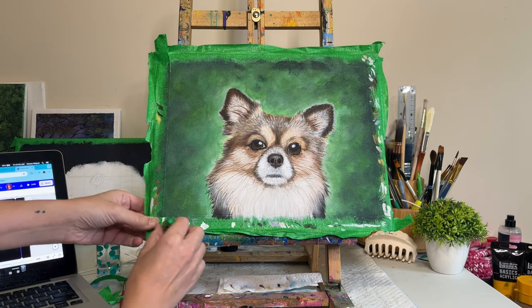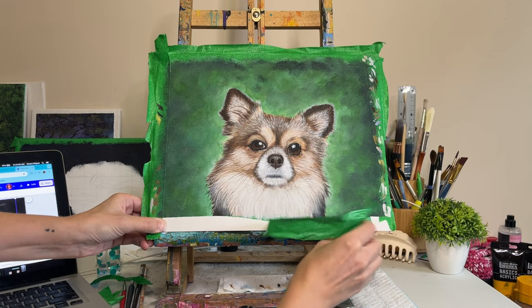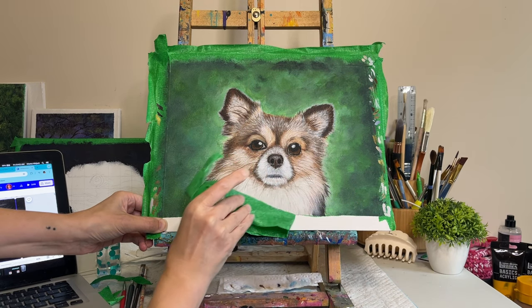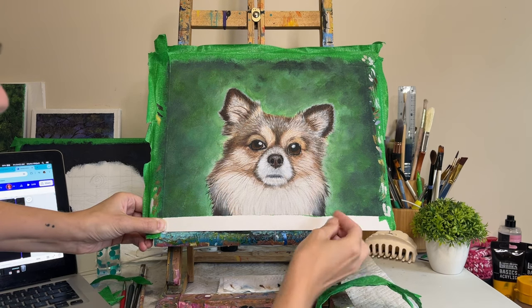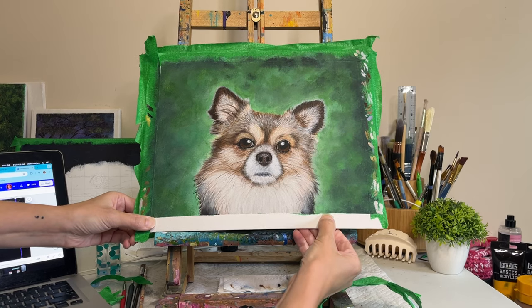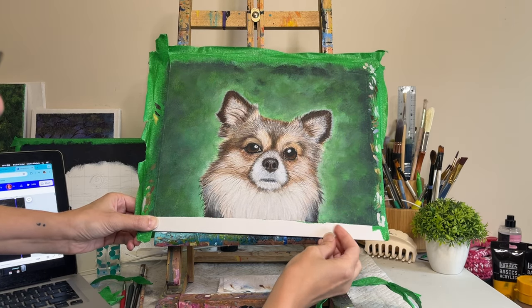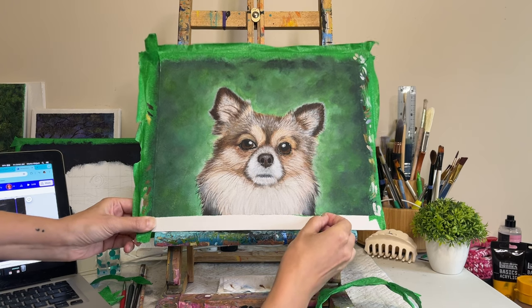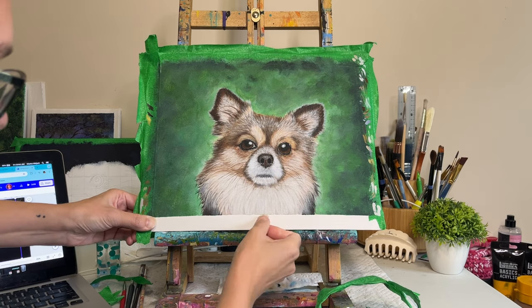Now comes one of the most satisfying moments of every painting: the removal of the tape. I had to really yank it off around the edges as it was on there really snug. Mind you, the painting did sit on the easel for a good four or five months, and masking tape does tend to get quite stuck on the canvas. That's why you see me messing around here trying to get small pieces off with my nails — a magical moment a little bit ruined. Let's just fast forward through this real quick.